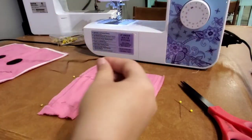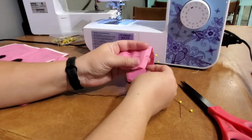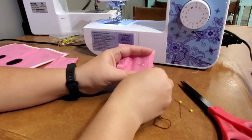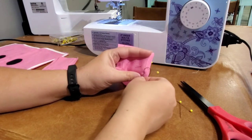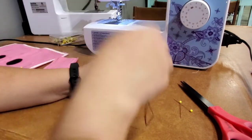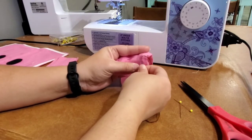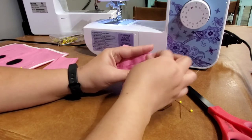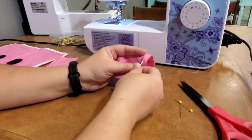Now we're going to get our hand needle and do a back stitch. The back stitch works like this: come up from underneath a little further from where it starts, go down, then back up — it's almost like you're going backwards then forward. Then go back into where that stitch ended, come back up, and forward again. You do this for the entire ear.